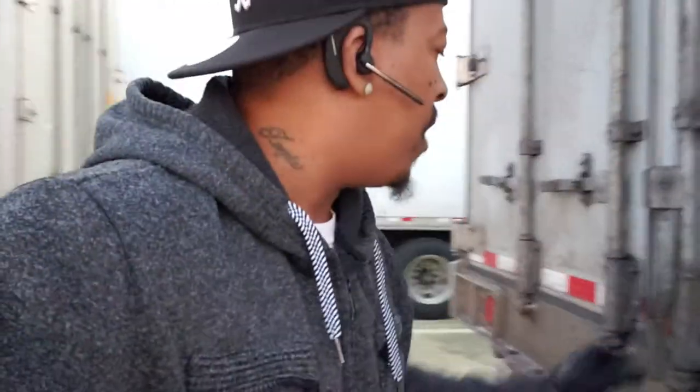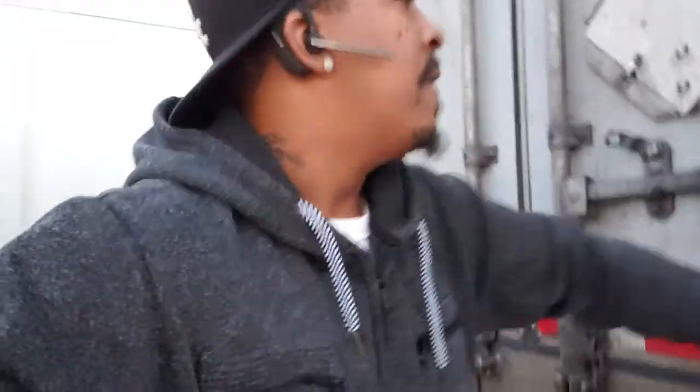I'll do another video for all the new guys out there with their own authority who don't have a trailer — how to make some money, power only. But for right now, we're checking this trailer out at UPS. This is your boy Mega Boss Trucker, Mega Transport. We're making moves. Y'all be safe out there on the road and get this money.